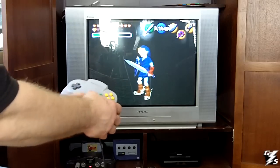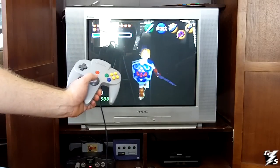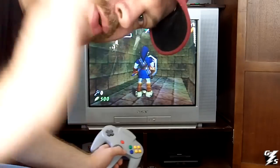The bumpers still work too. So there you go — I hope you enjoyed this tutorial. This is Gary with GameStorm signing out.